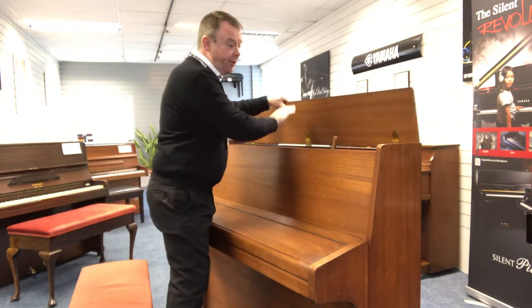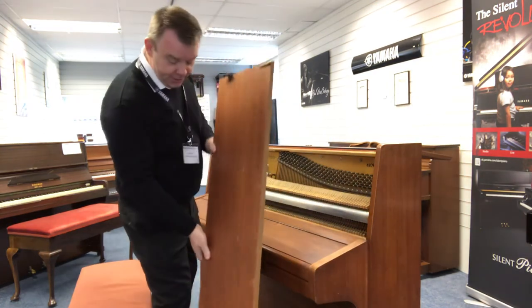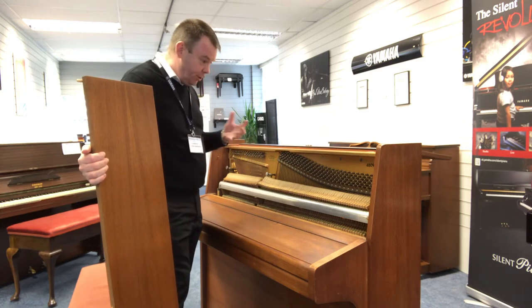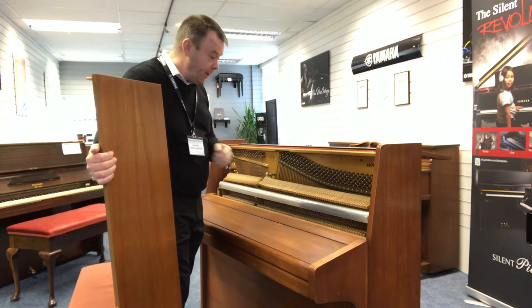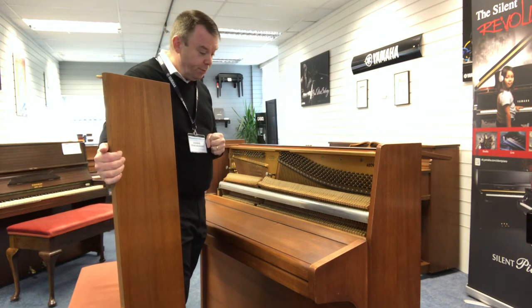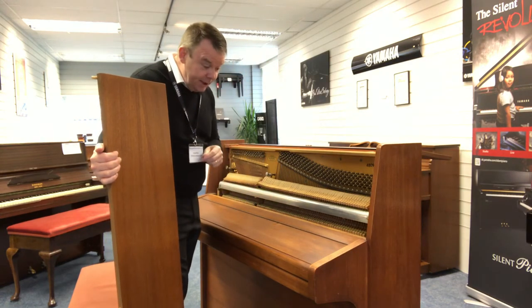We've got a one-piece lid on the top, which is nice, going over with the brass hinges. If I just take the top door off to show you inside — very nice indeed. Overstrung, underdamped, which we would expect, and is the best format to have for an upright piano. All the hammers are nicely aligned, and it has been regularly tuned by its previous owners. All the return tapes on the bottom of the hammer shanks are in really tip-top condition.